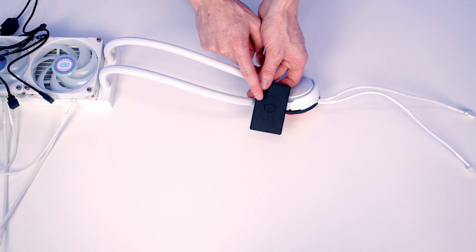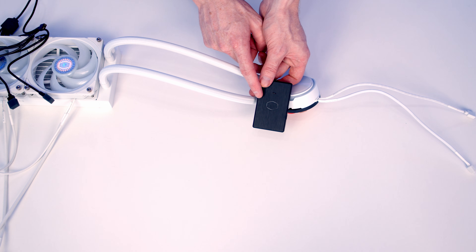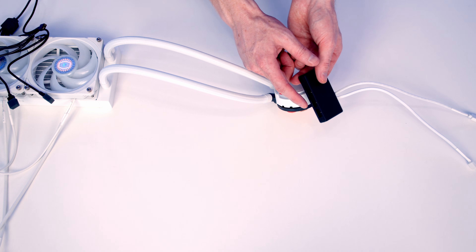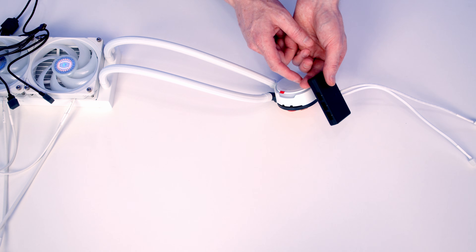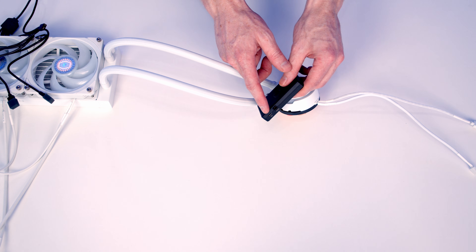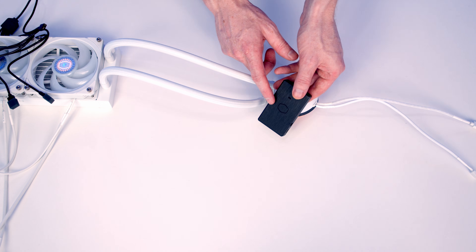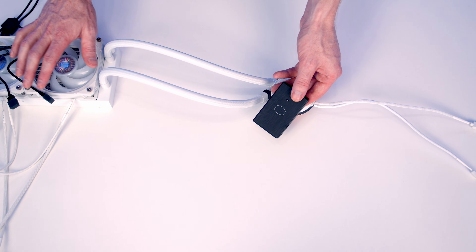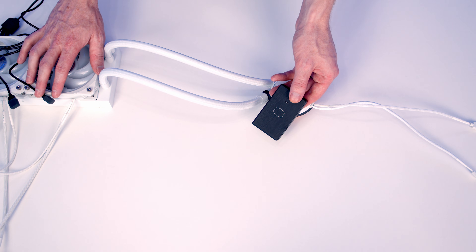The other option for connecting this up is the hub that Cooler Master include with the AIO. You can plug the ARGB cable in here, and there are two spare ports for additional ARGB devices. It then connects via a USB 2.0 cable to your motherboard, and using Cooler Master's MasterPlus software you'll be able to control the ARGB. For this build I think just plugging the cable directly into the motherboard is going to be a little bit easier.